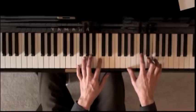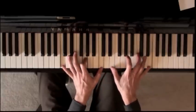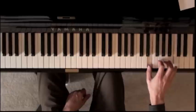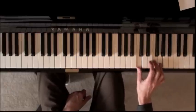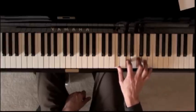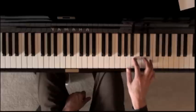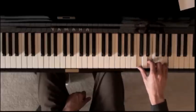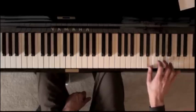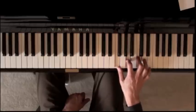So again that part — when you go all the way up here, I'll just show you the right hand first. Two, three, four, one... Okay, so again it's up here — those three notes. Two, three, four, one...